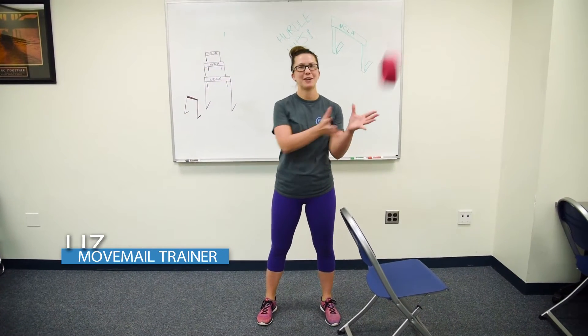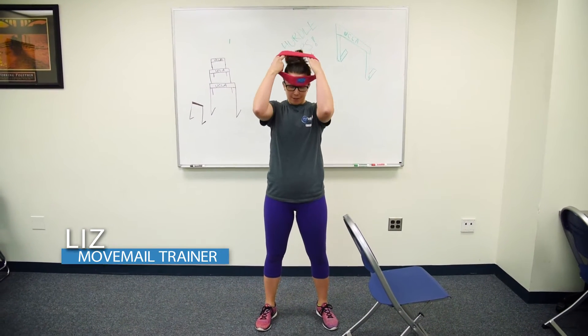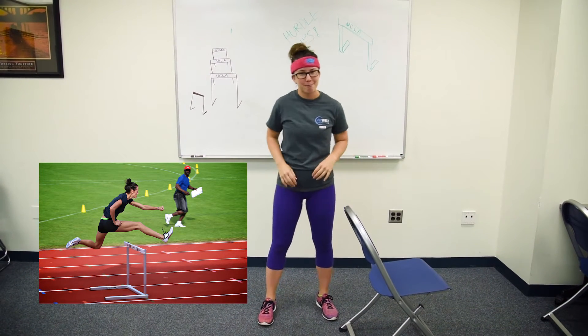Hi everyone, I'm Liz and I'm your Move Male Trainer. Today, we're going to take some inspiration from our favorite track and field athletes, the Hurdlers. And we're going to do some hurdle hips.